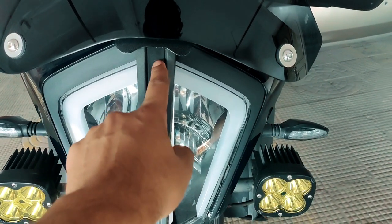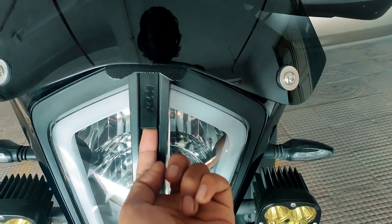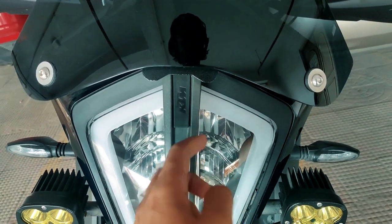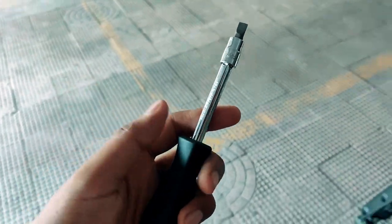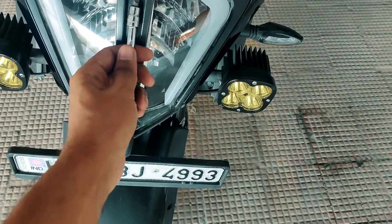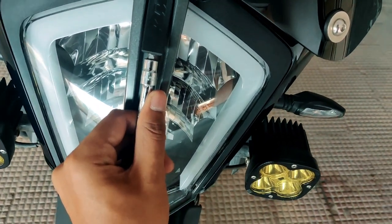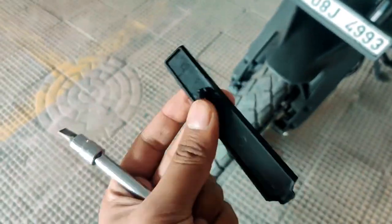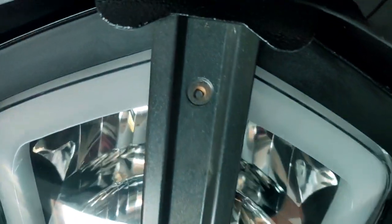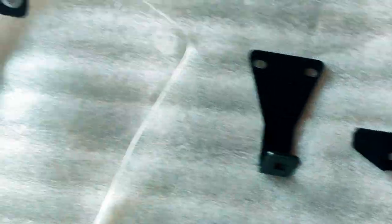Then I have to pop this open. It's a very simple thing — it's just hooked right below over here. All you need to do is put in a screwdriver and pop it open outwards; it will just come out. I'm using a very basic screwdriver and I'll push it from below, ensuring I don't touch the body panels, and push it outwards. You see — it just popped and fell. Very straightforward.